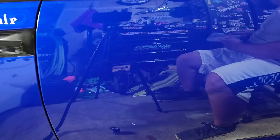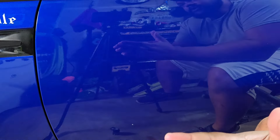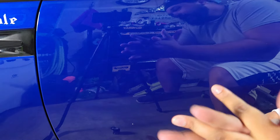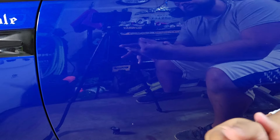I believe it is a one-hour cure time before you can start driving it, then seven days for full cure. If I'm saying anything wrong, I'm sure the DIY Detail account will post in the comments, which I appreciate. I'm going to get this applied to the rest of the car and then we'll do the trim on this cowl up here — as you can see, very faded plastic.